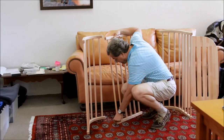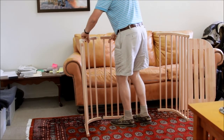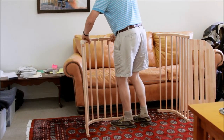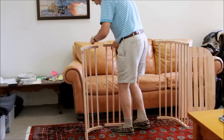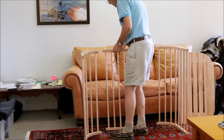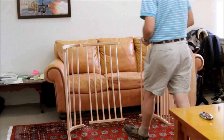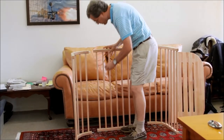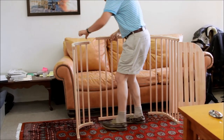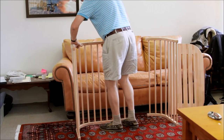Here goes two. They go in smoothly without rattling, and we check that everything goes together — that means the barrel connectors line up with the dowels. It looks like I need to push my barrel connectors a little bit down further to really line up with the dowels, which I've done now. Let's try again.